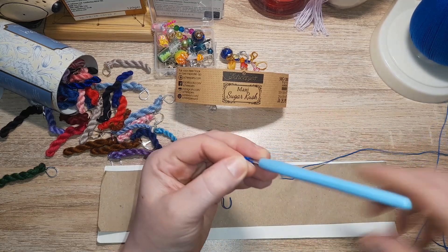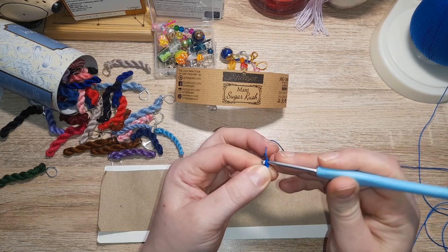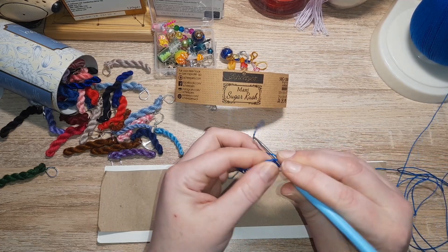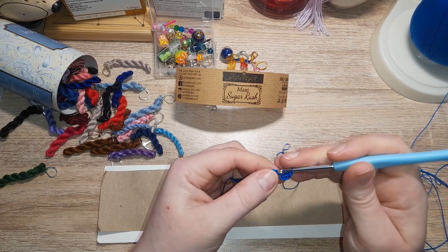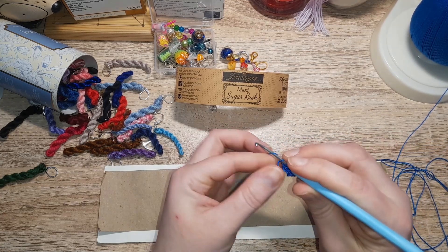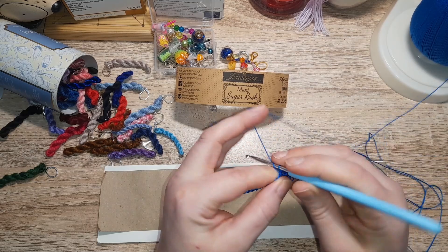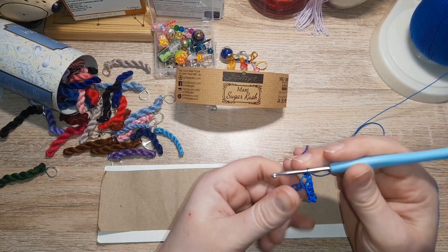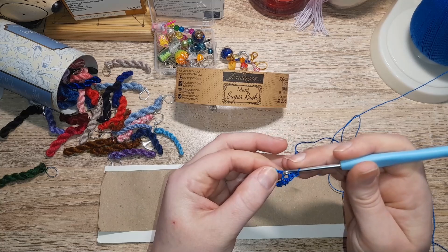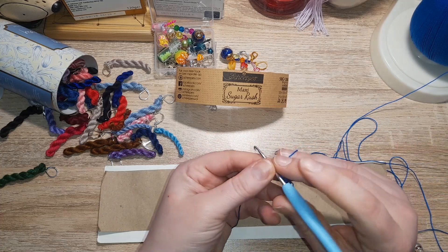If you have a nosy in the background you will see some stitch markers. These, along with a lot of others, are on my Etsy store which is linked down below underneath the details for the Sugar Rush. I put new ones up each weekend, so if you'd like to take a look, please do. And this is twisting, which I do not like at all.